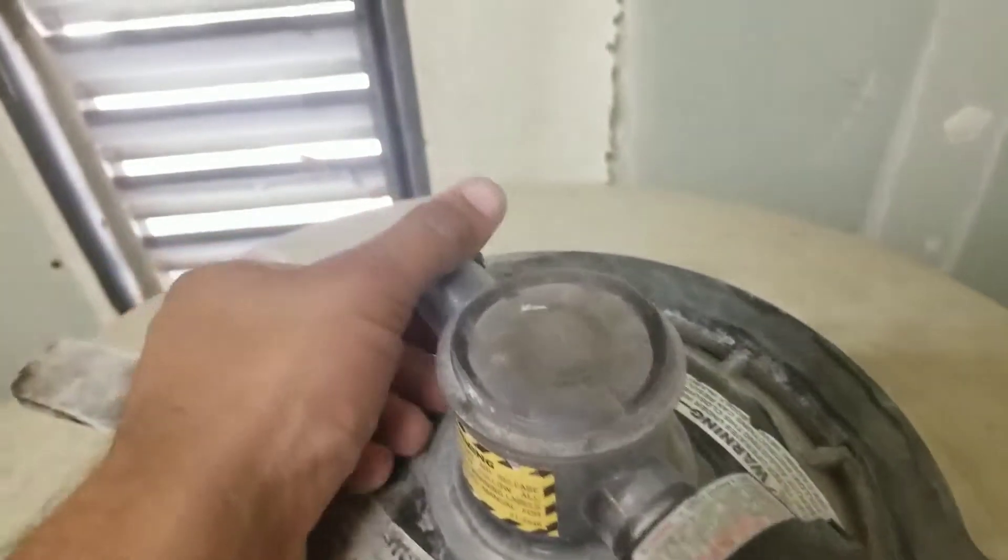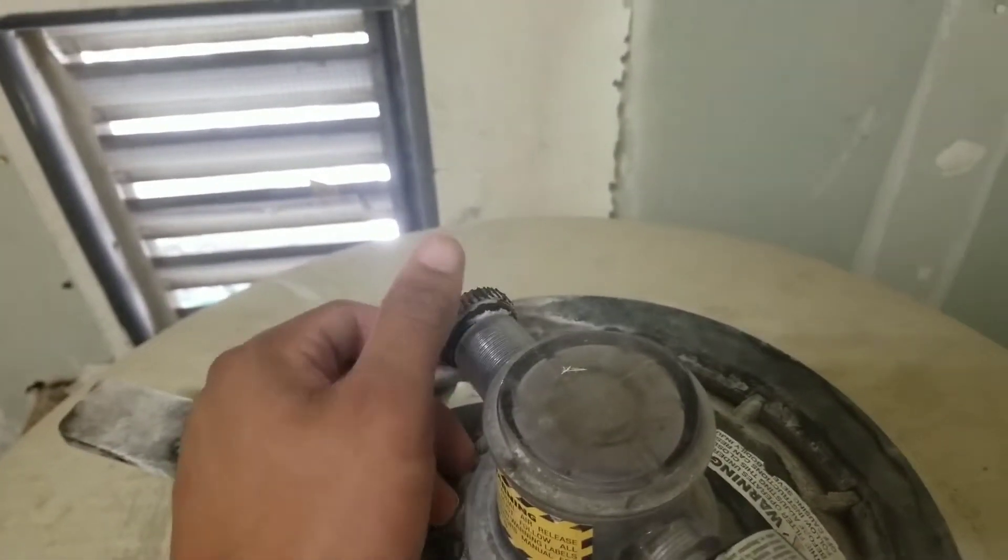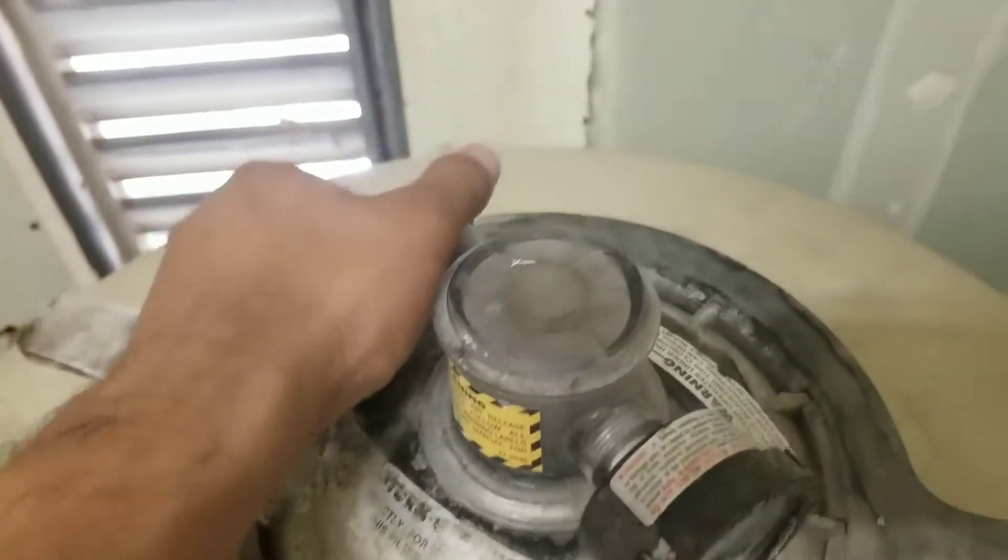What I'm going to do is slowly open up this valve, which is going to let some of the air out of my system.